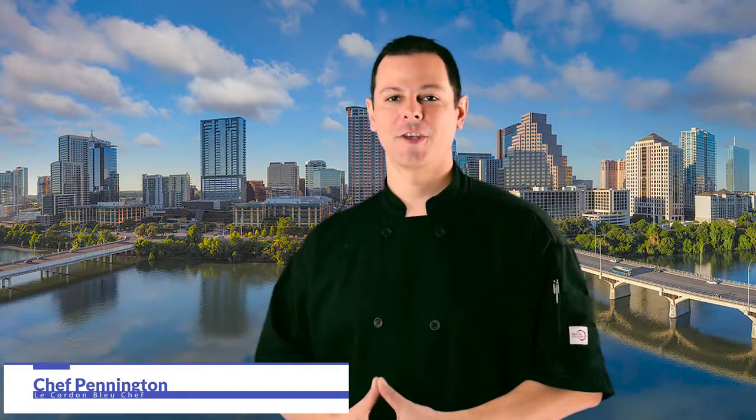Hello and welcome, Chef Pennington here in Austin, Texas, where we bring flavor to the table — and that's exactly what we're going to do today. We are going to take a chicken breast and transform it into something amazing.